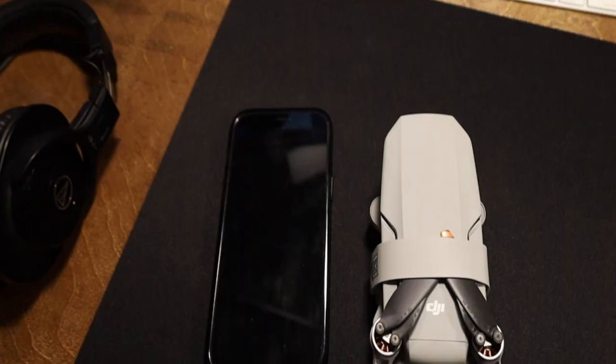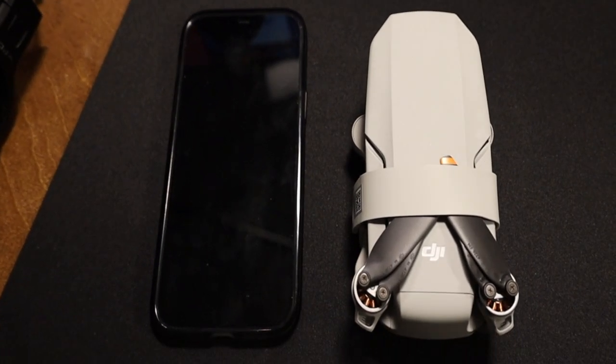First of all, it is tiny — it is so tiny. That's the iPhone 12 Pro next to the DJI Mini. It's tiny. One of the selling points to this drone is that it's 249 grams, which is the legal limit before you actually have to register a drone, so that's great.